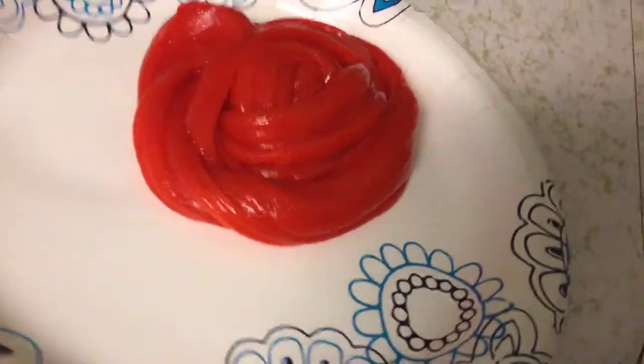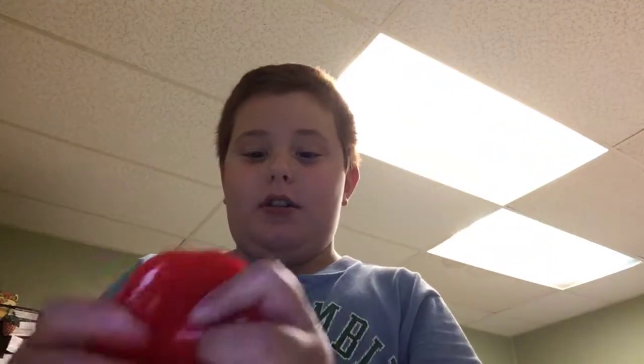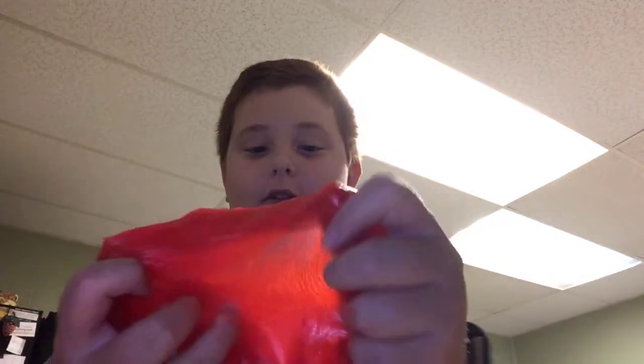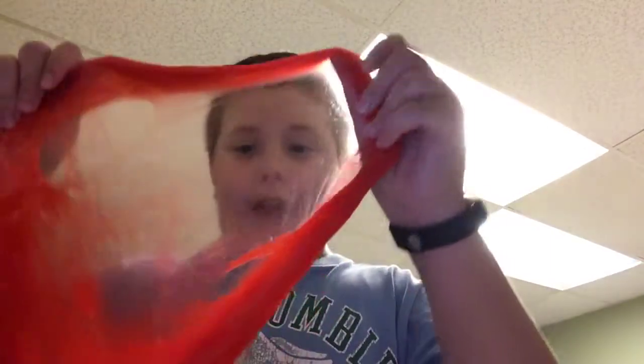I just did a slime swirl — there it is! Really cool. And now we are gonna stretch it and stuff. Let's see how it clicks — how cool, that's like good.